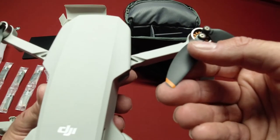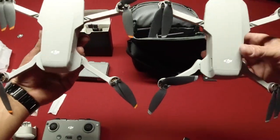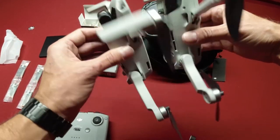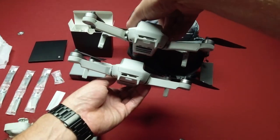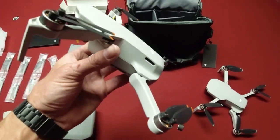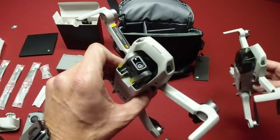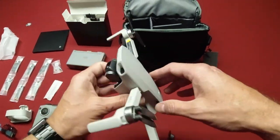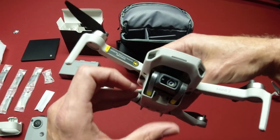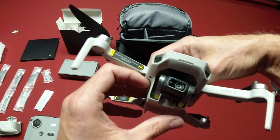The props are a little bit different — they have the orange tip on them. I have the original here, and they're pretty much identical: same color, same material, everything. So yeah, there's not much difference. I want to get these charged up, check out the app, and see if there are any big differences, including the 4K 30 settings and all that. I'll have that following this unboxing — thanks.